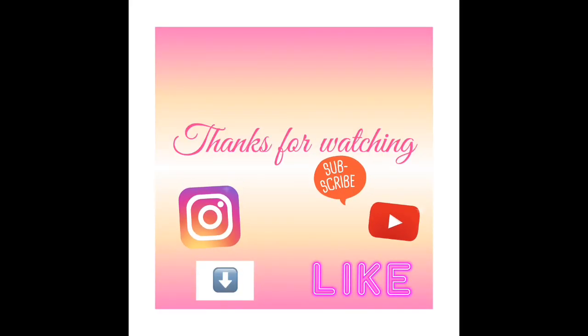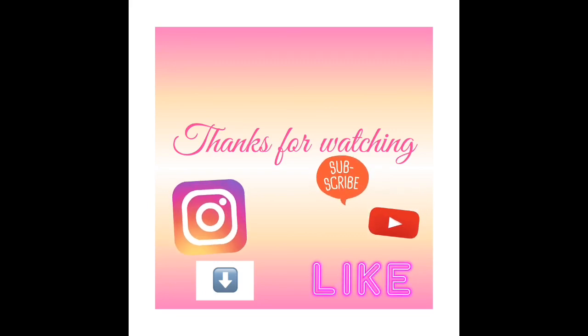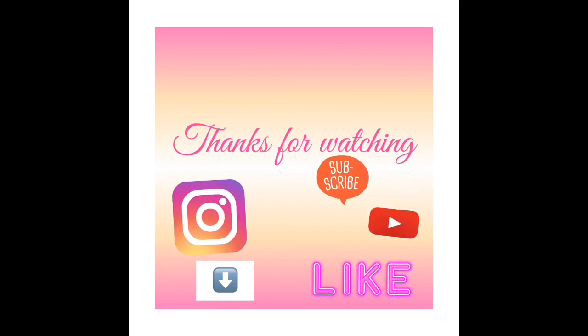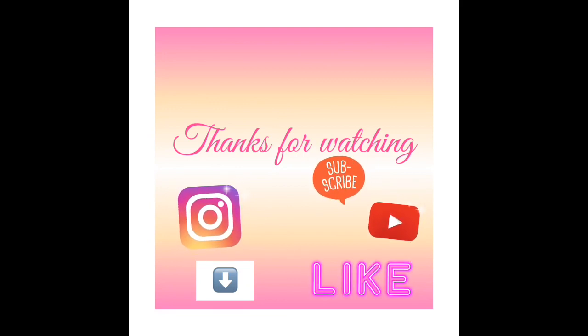Pues espero que les gustó el video. Si les gustó, denle like. Suscríbanse. Y pues hasta el próximo video. ¡Suscríbete al canal!